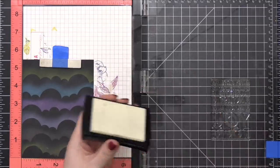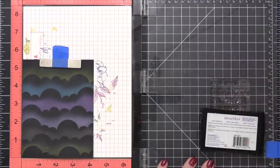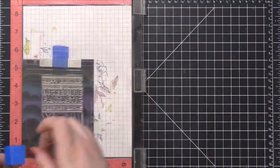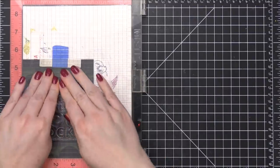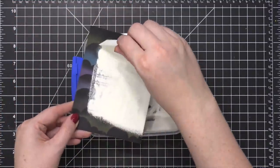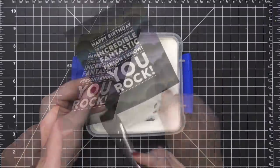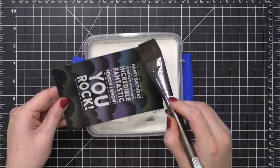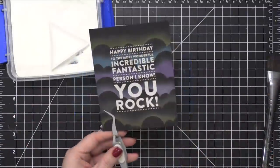I'm using VersaMark ink. It's my favorite ink for embossing, although there are some other embossing inks out there. This is just the one that I've used for years and it works great, so I haven't felt the need to swap it out for anything else. It's a really big stamp, so I'm going to make sure I walk my fingertips over every single part of it. Looks like I didn't miss anything. I'm going to go around and just wipe away any embossing powder that's hanging out in areas where I don't want it. All of those tests and prep work have really helped. And I'll hit this with my heat tool.